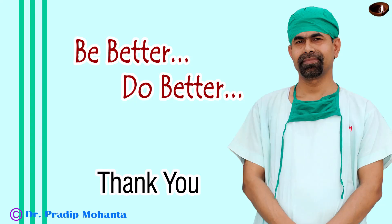Thank you very much for your attention. This patient did very well in the postoperative period. Be a great surgeon and serve your patients with love, respect, empathy, and great surgical competence. Thank you very much.